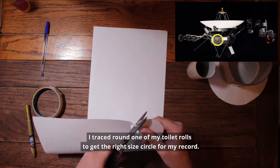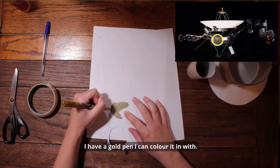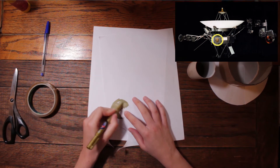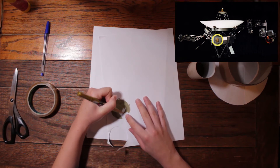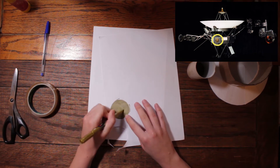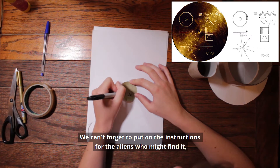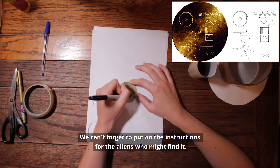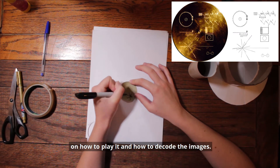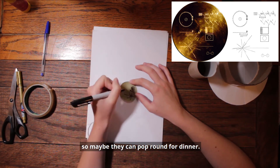I traced round one of my toilet rolls to get the right size circle for my record. I have a gold pen I can colour it in with. We can't forget to put on the instructions for the aliens who might find it, on how to play it and how to decode the images. It also has the location of our solar system, so maybe they can pop round for dinner.